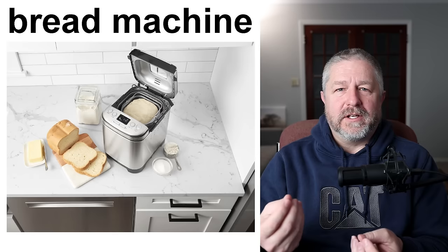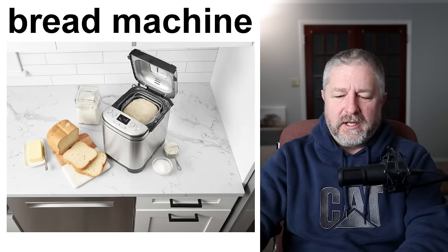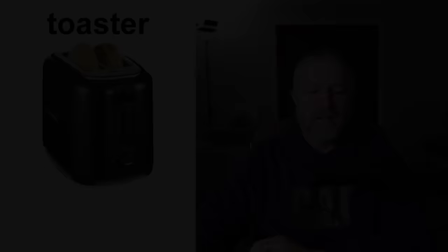Instead of letting it finish as bread, we put all the ingredients in to make pizza dough. When the pizza dough is done, we take it out, sometimes put it in the fridge for a few hours, and then we roll it out and make a pizza with it. A bread machine — a very cool machine that you can use to make bread.